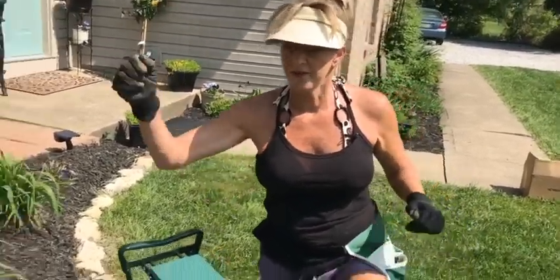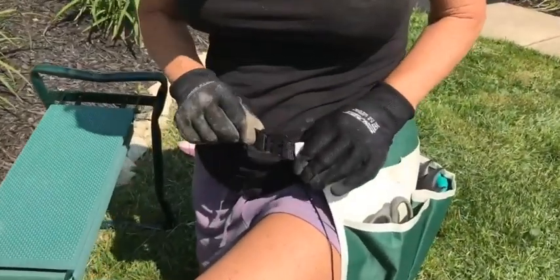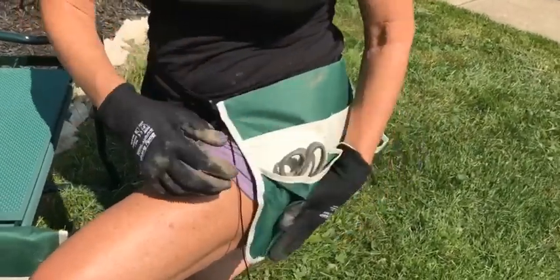I usually am always trying to find my different tools. This actually disconnects — you can take this off and set it right here on both sides — but this helps me keep all of my different tools together. My scissors, I even have my cell phone down in here.